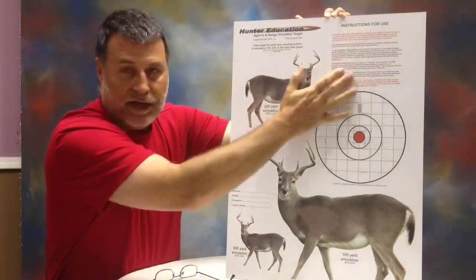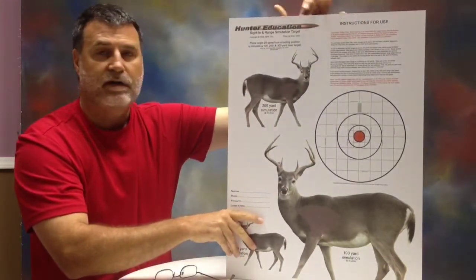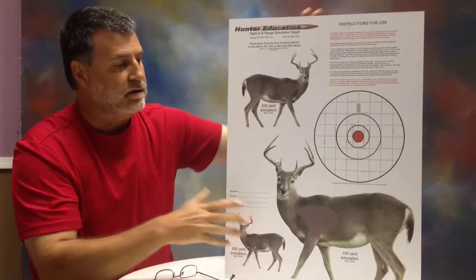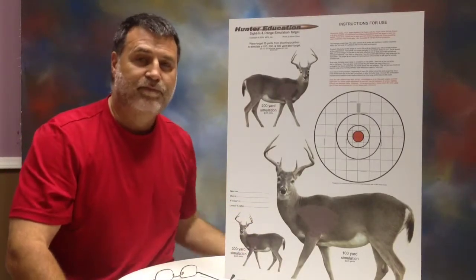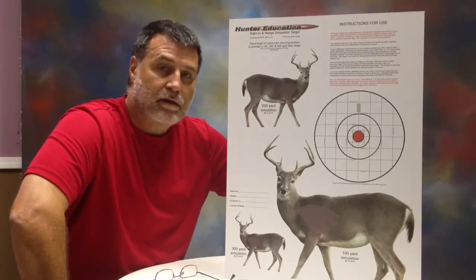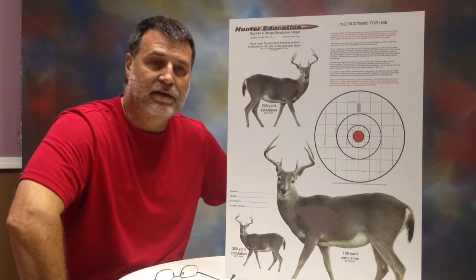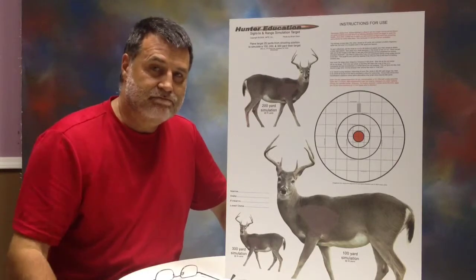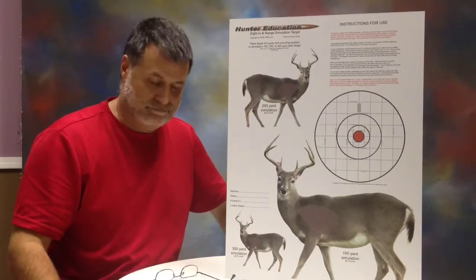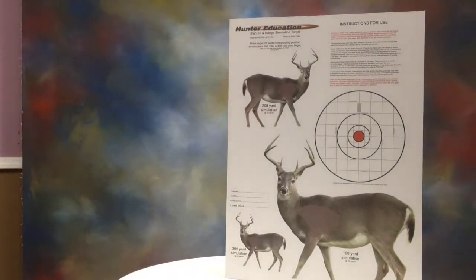Like I say, it tells you how to use the target — it's a 25-yard target. Very efficient. The only place you can get these targets right now is to email me at mpslabman at sbcglobal.net and I'll send you a set of them. Thanks, guys.